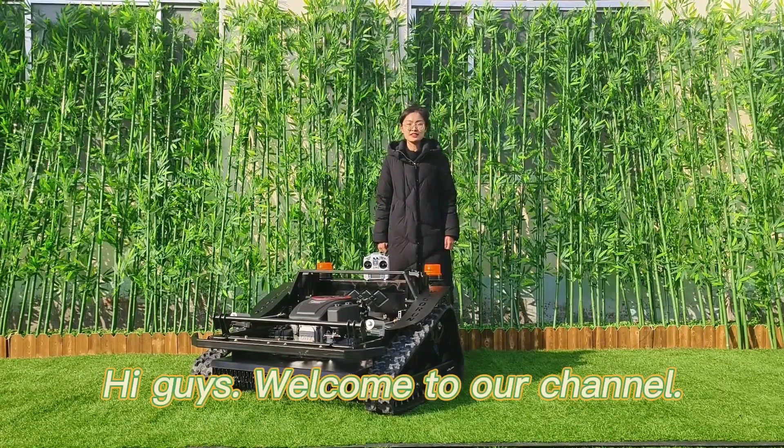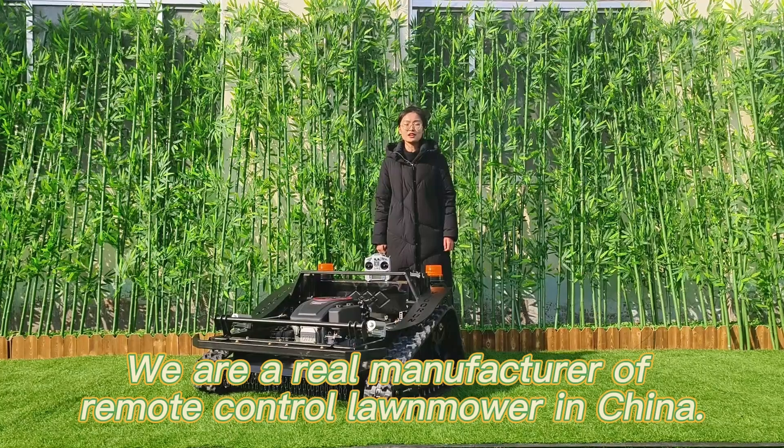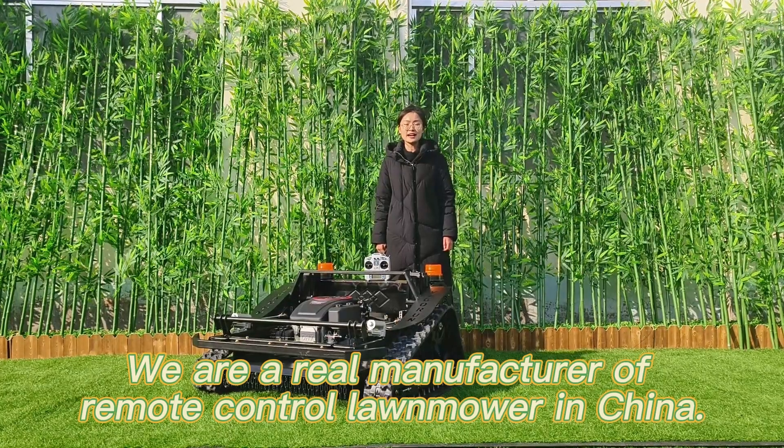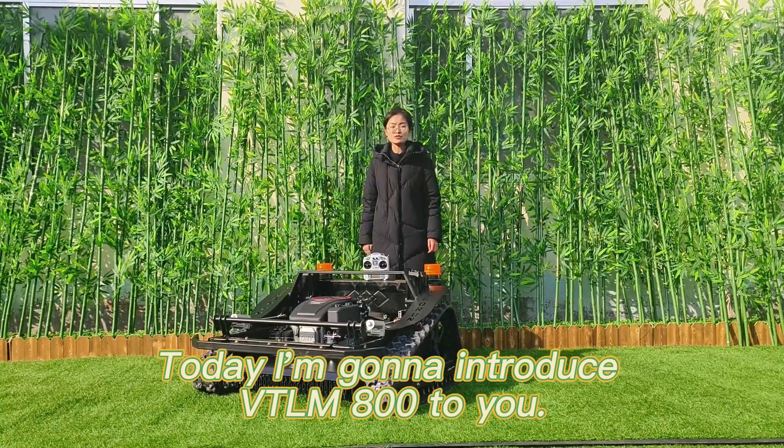Hi guys, welcome to our channel. I'm Judy from Vigrantech. We are a real manufacturer of remote-controlled lawnmowers in China. Today I'm going to introduce the VTLM-800 to you.